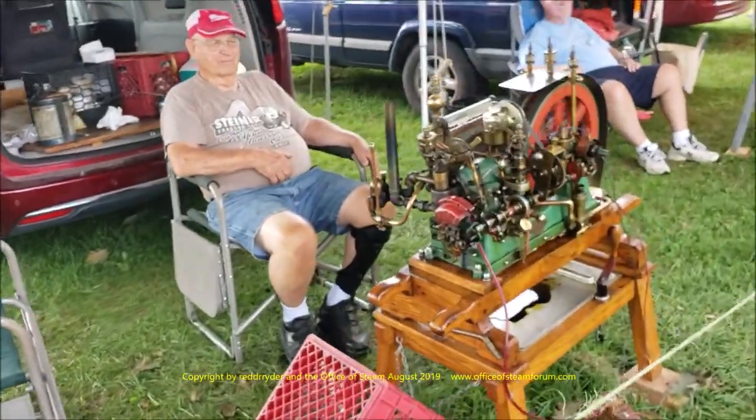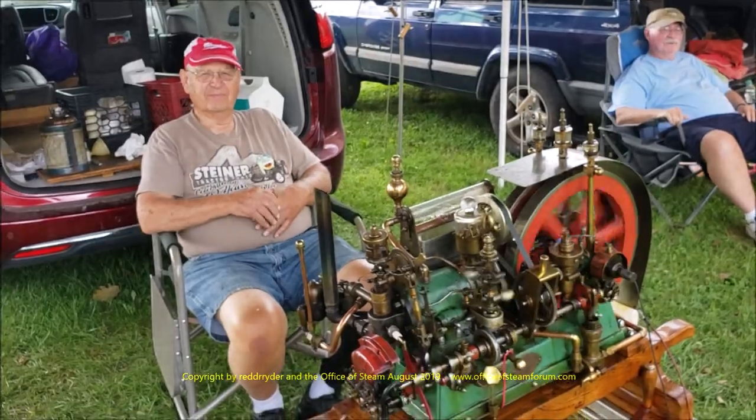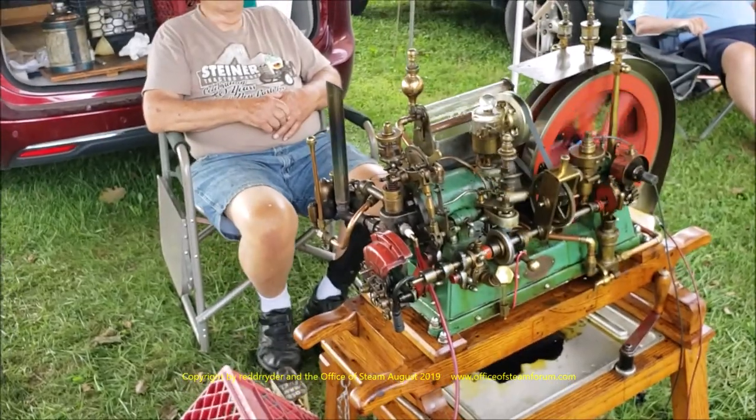Hi Harold! Look at that! Hi Danny! How are you? Good! A little warm, but it's warm where I came from too.